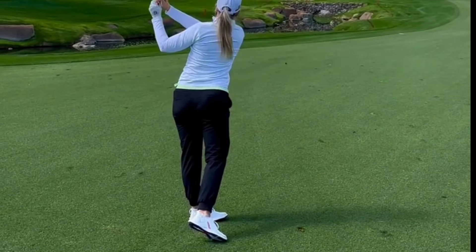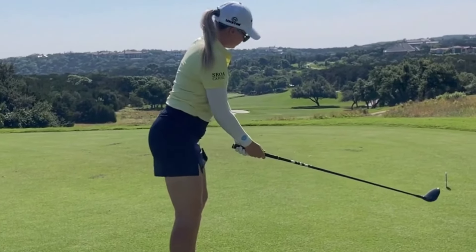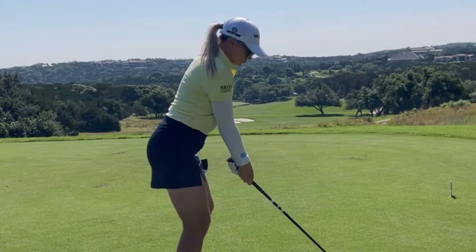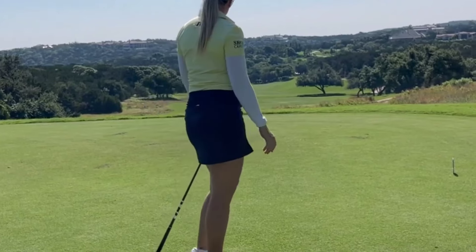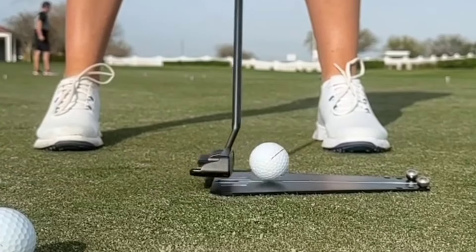One of the key elements of Matilda's golf swing is her setup position. As she addresses the ball, you'll notice her impeccable posture and alignment. Her feet are shoulder-width apart, her knees are slightly flexed, and her back is straight. This setup allows Matilda to generate power and consistency in her swing.